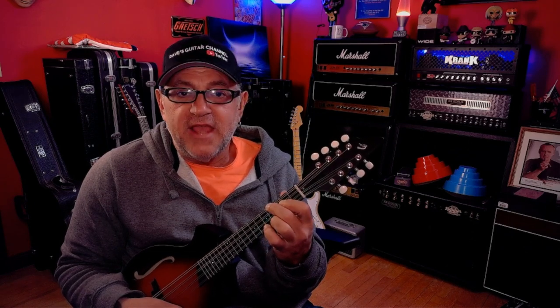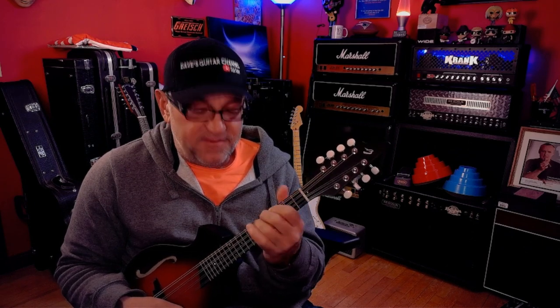Now we're going to play an F sharp minor 7 by playing the sixth fret on the low fourth string, the fourth fret on the third string, and the open A and E. So we have C sharp, F sharp, A, E for an F sharp minor 7.